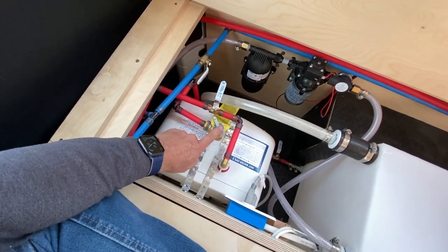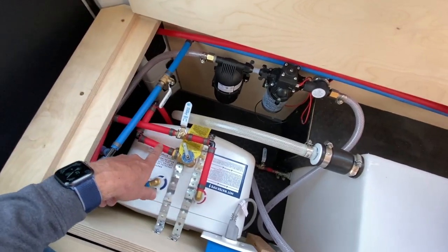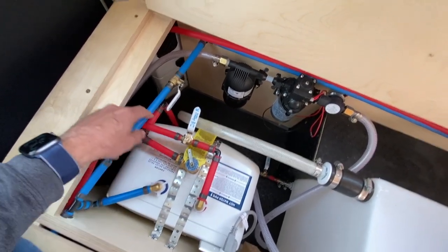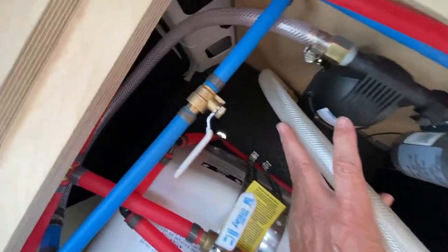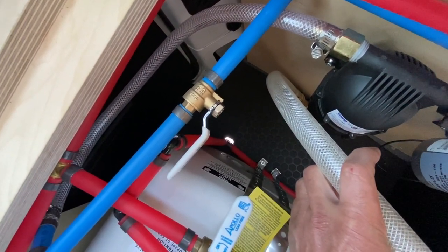I put another shutoff ball valve here so that I can cut that off if I need to. This one right here is the pressure release valve, and this needs to go out of the van. So this tube — this is a heat-rated PEX tubing — goes straight down and out the floor. You can see the hole down there; I haven't filled it in yet.